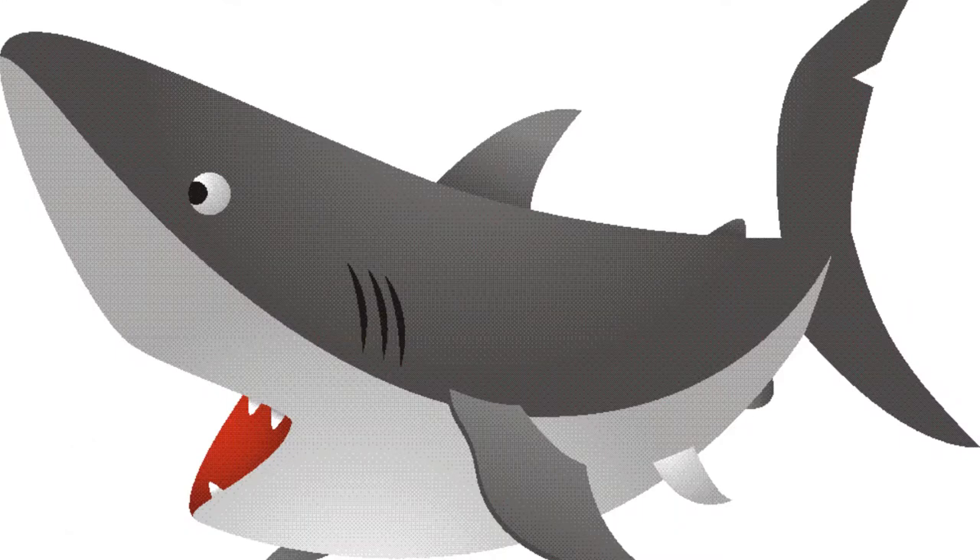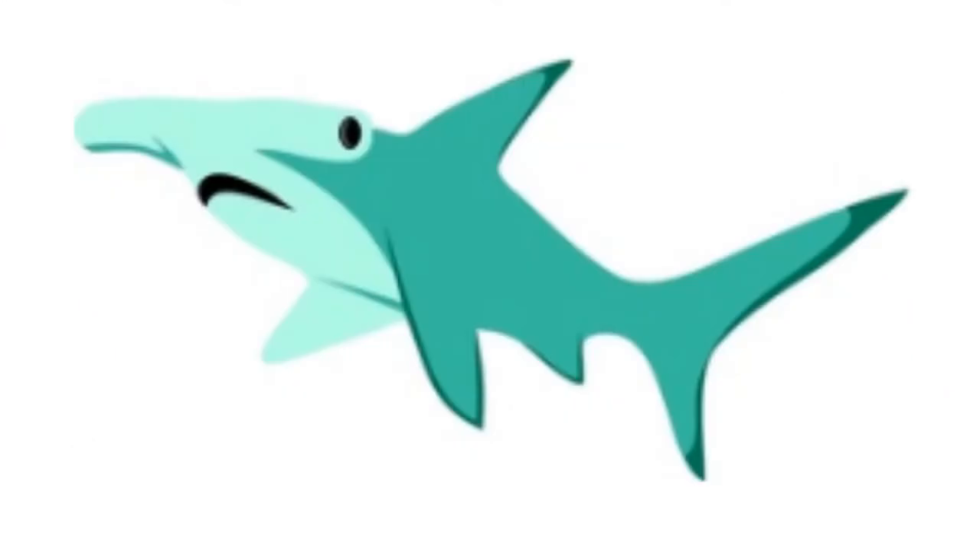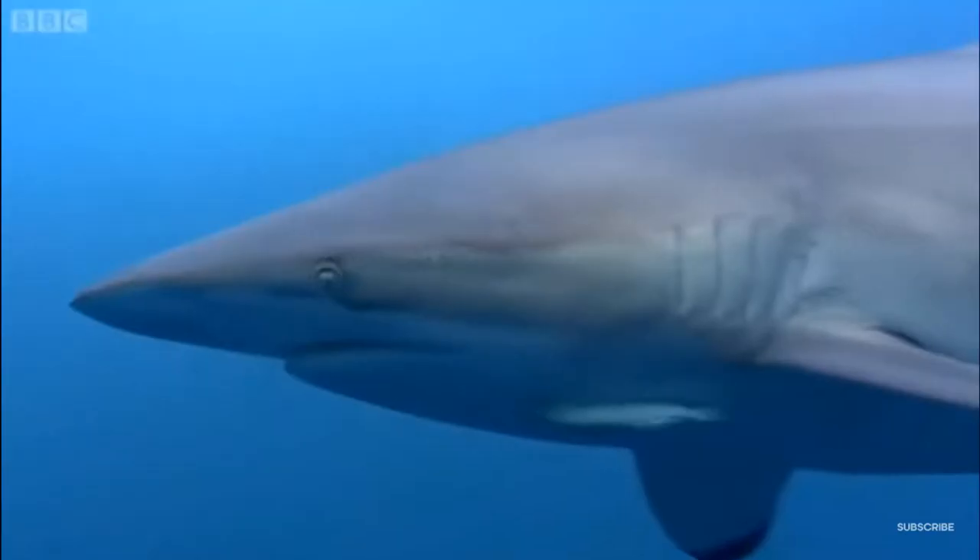Did you know sharks also need oxygen? However, sharks do not get oxygen from the air like we do. Instead, they get oxygen from the water using their gills.